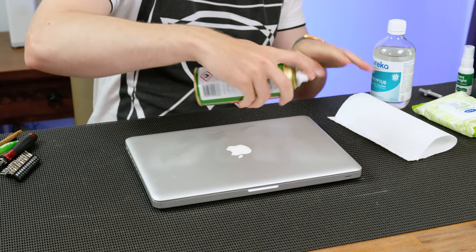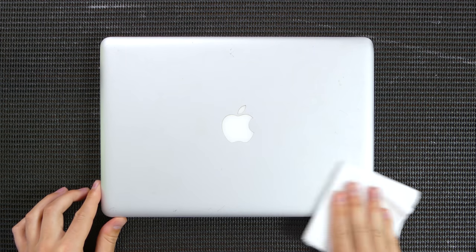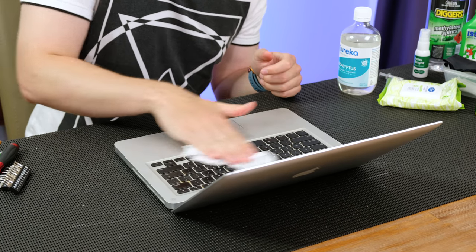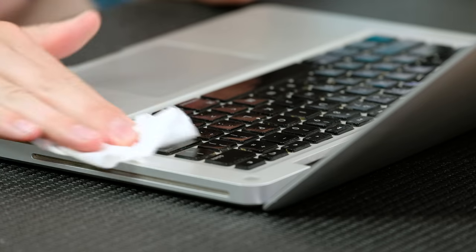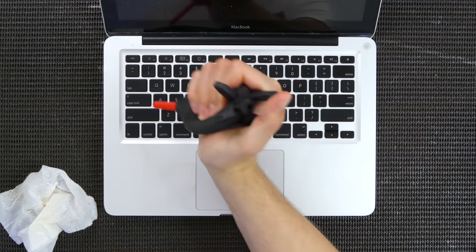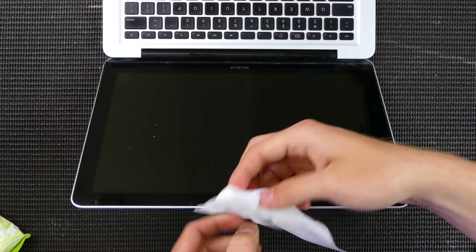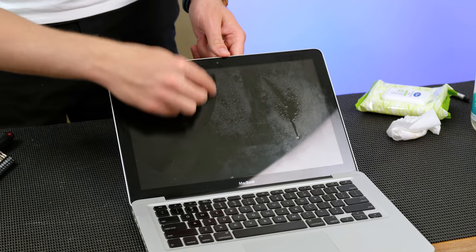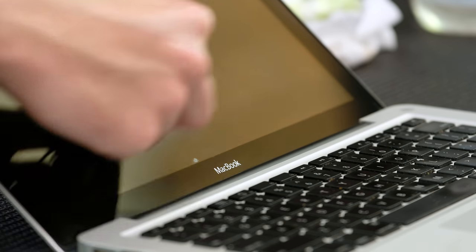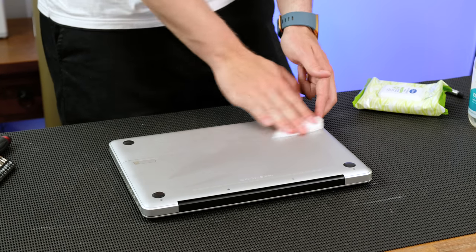Starting things off, I gave the lid a spray with some eucalyptus oil. The surface has a lot of fine scratches, likely due to being thrown in a school bag. The keyboard area is truly filthy — I began wiping it down with an antibacterial wipe. It's going to take a lot of effort to get the gunk out from between the keycaps. The display surface has next to no damage aside from some debris; lens cleaning solution on a microfiber cloth removed most of the smudges. There is, however, a small scratched area near the MacBook logo. The back plate had only a small dent and some scratches on it.